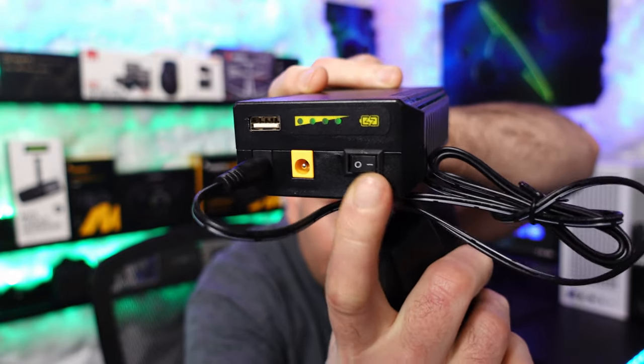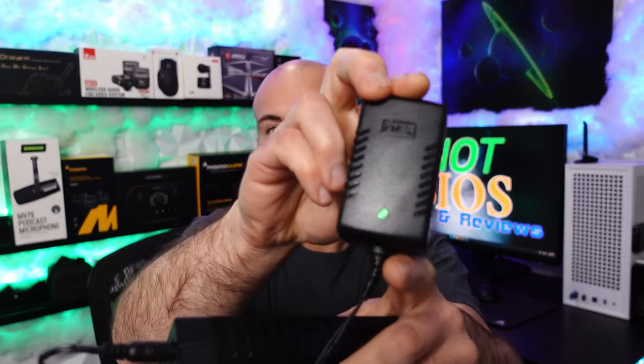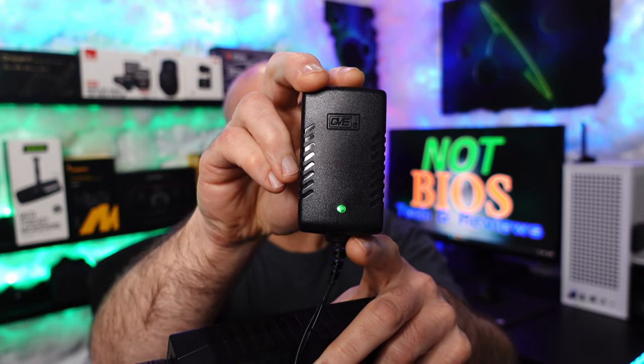To charge this device, make sure the line is down. When it is fully charged, you'll see a green light on the power adapter. If it's not fully charged, it will be red.